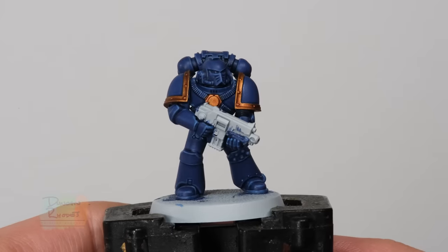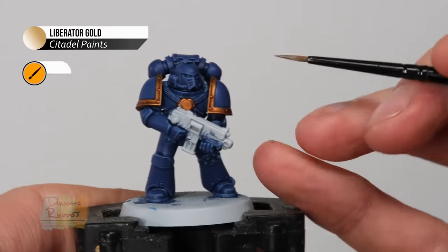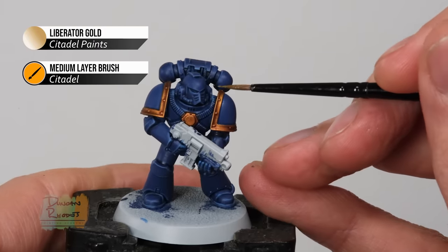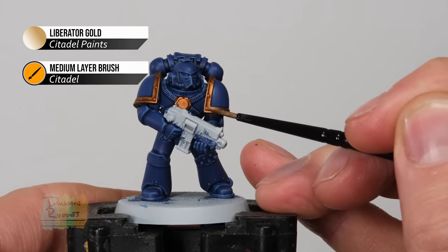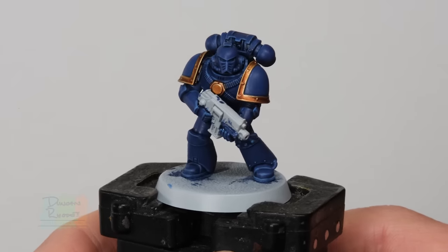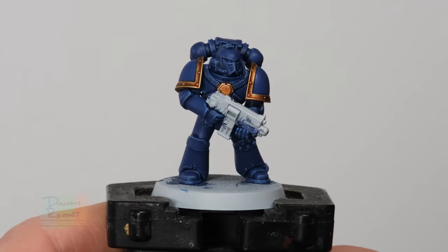That contrast paint is now completely dry and you can see it just really shades it really nicely. All we need to do now is apply a highlight — I'm using Liberator Gold as a quick edge highlight on all the sharpest areas on the gold. You can see the finished result — the contrast paint gives a really lovely smooth sense of shading on there. A great little technique to know.